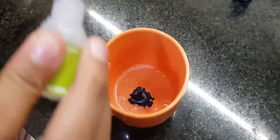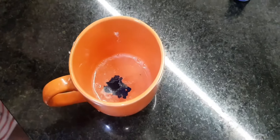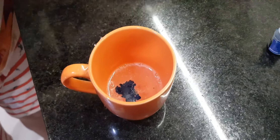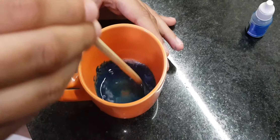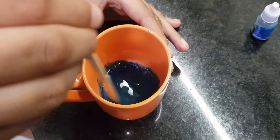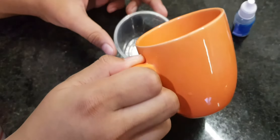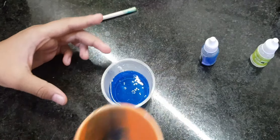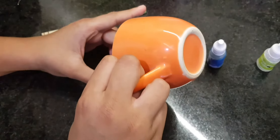The green apple scent I got is a blue colored liquid, so once it freezes it will become a blue colored soap.